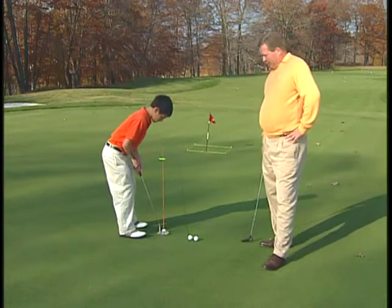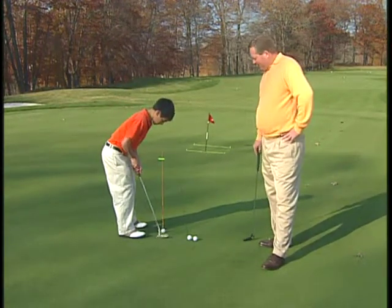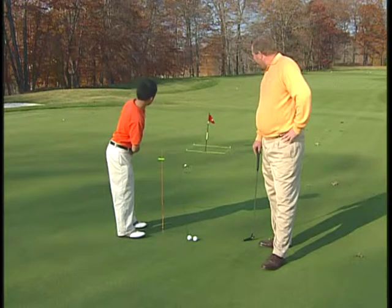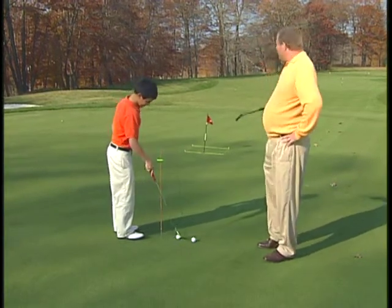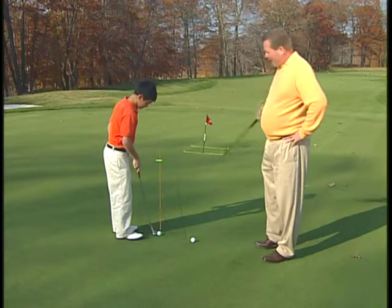But if he were to miss any of these putts — which Jack doesn't seem to want to do right now, and we like that — three in a row, not too bad. But if he were to miss, we'd want the ball to end up in the box.